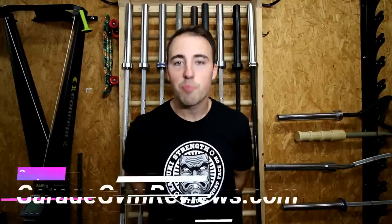Hey, what's up guys, this is Coop from GarageGymReviews.com and today I'm going to talk to you about the best barbell for most people.